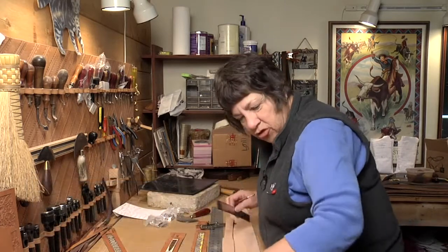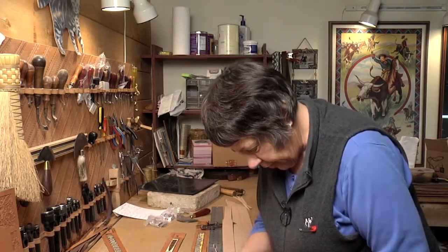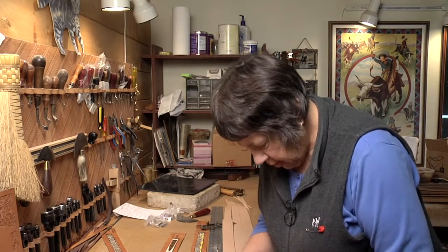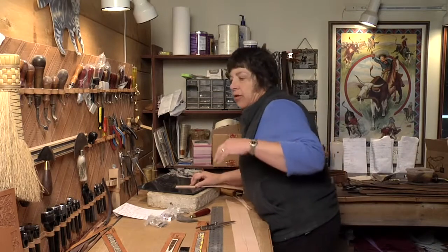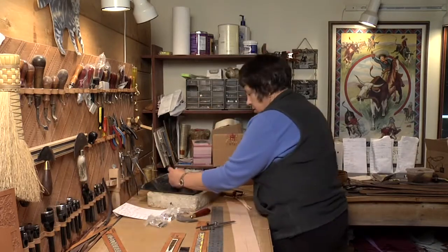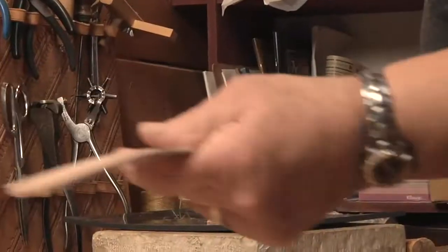So I've measured the length of the strip. They're all different because the beading comes out different depending on the pattern. I'm going to get an end on this and set it up for a buckle tip.